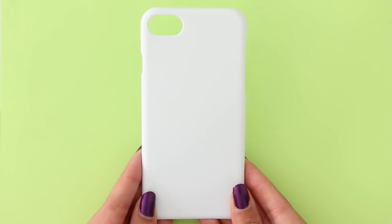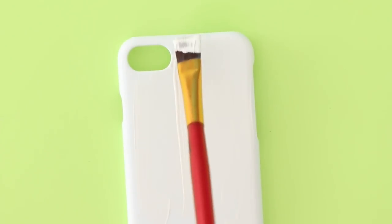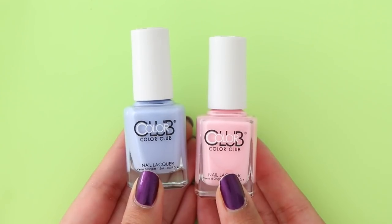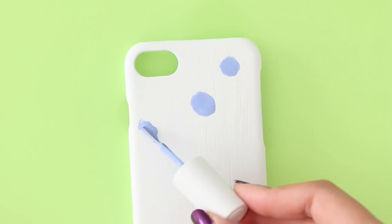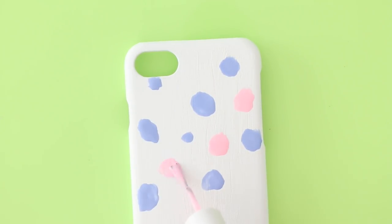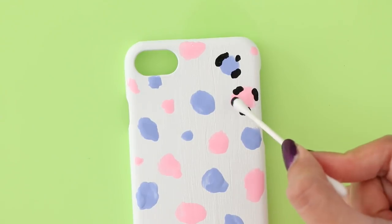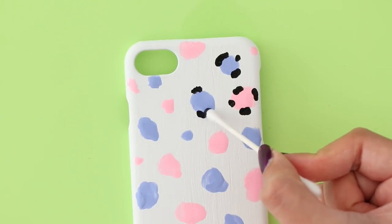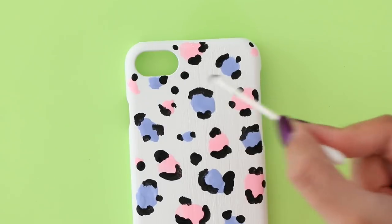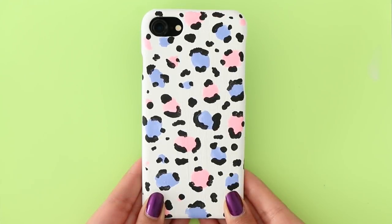Next up, I'm making a cheetah print phone case design. I got this white phone case from eBay — you can find these on Amazon or use any old phone case you have. Even though it was already white, I painted a layer of white acrylic paint on top so the white isn't as harsh. Using nail polish colors of your choice, make random circles — big or small — then use black to partially outline them. This does not have to be perfect; the messier it looks, the better it's going to turn out. And there is the completed phone case.